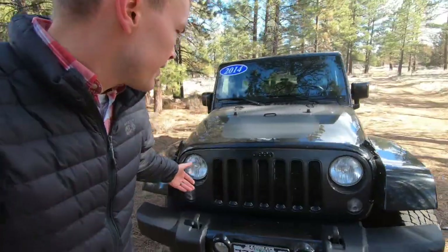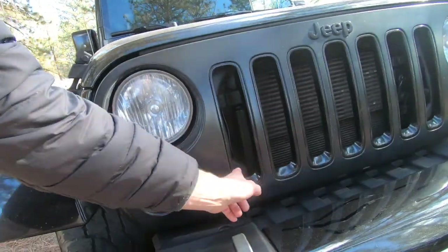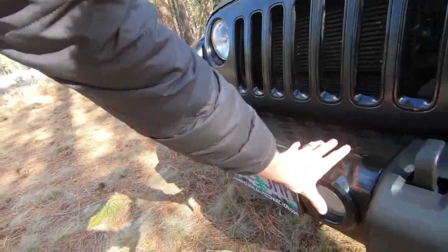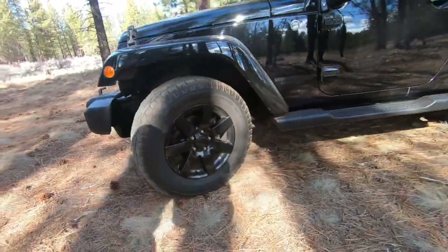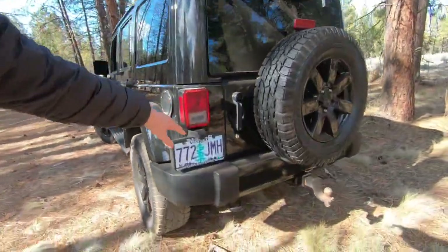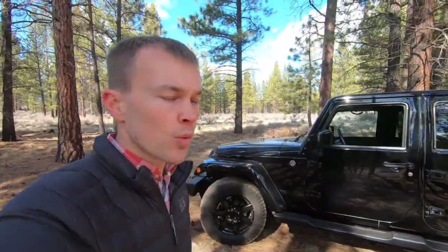Up front you'll see it's got a matte black grille with gloss black inserts, as well as gloss black on the Jeep lettering. It's got a gloss black plastic piece on the bumper and a revised wheel package also in gloss black. You'll see body-colored fenders and roof on the vehicle and a gloss black insert right here. Likewise inside the cabin we've got a number of those gloss black accents as well.